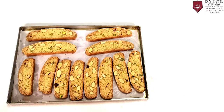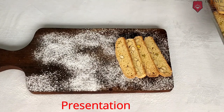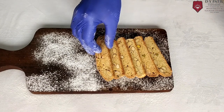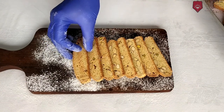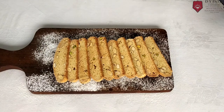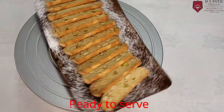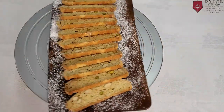After the second baking, the cookie will look like this. It's time for presentation. Arrange Almond Biscotti on the plate. Almond Biscotti is ready to serve!